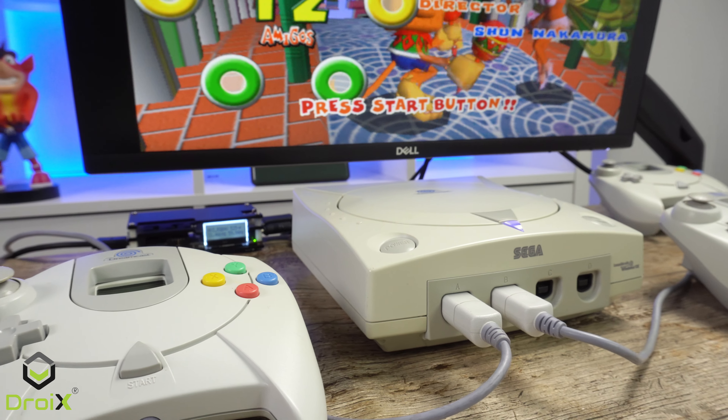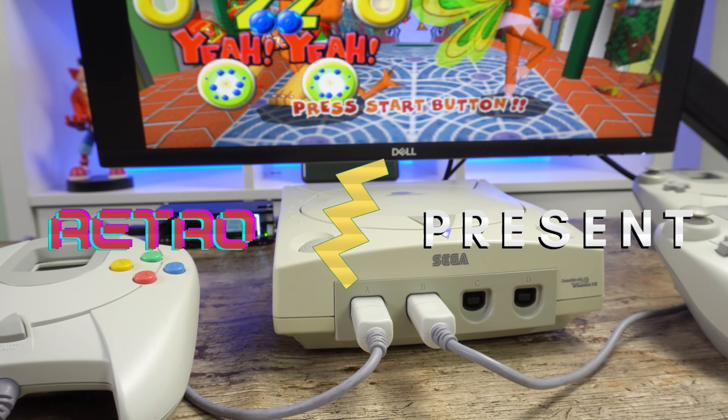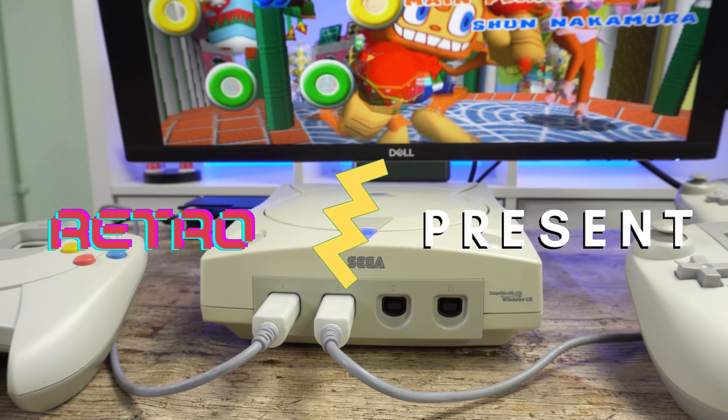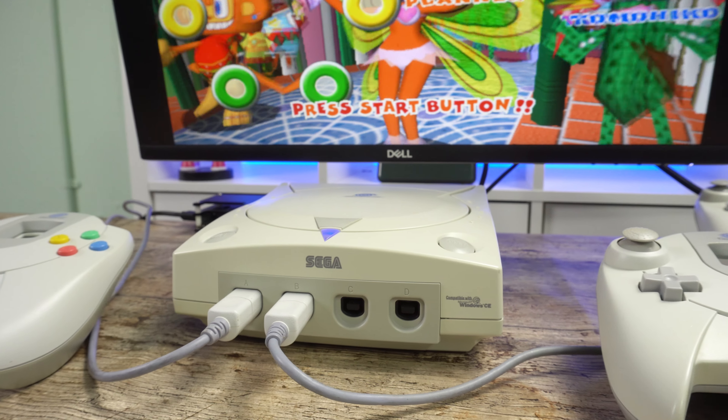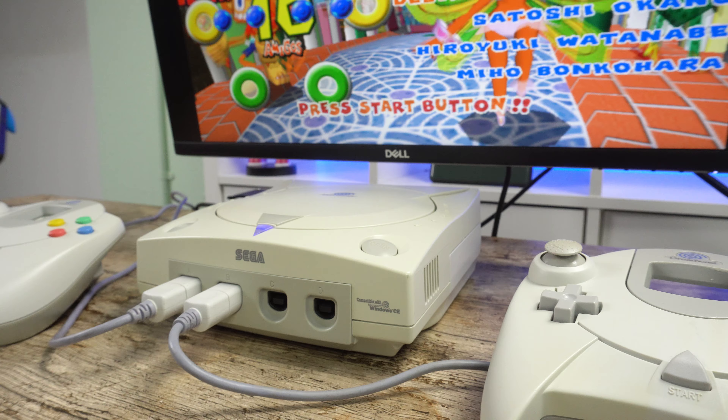Hello and welcome to Droix. This is another Retro Present episode where we take a look at a retro console and games, then explore more modern ways of playing them if you do not have one. In this episode we are checking out the Sega Dreamcast.